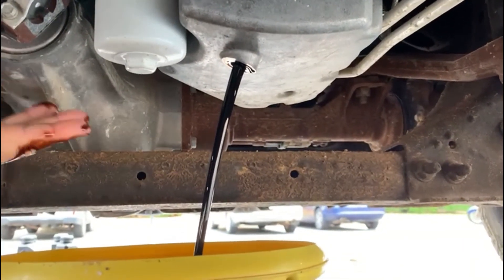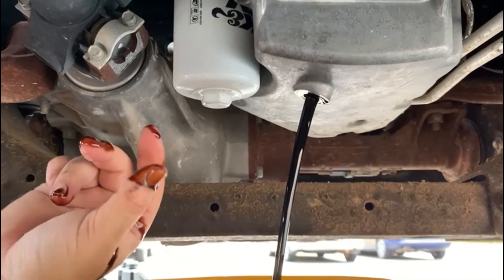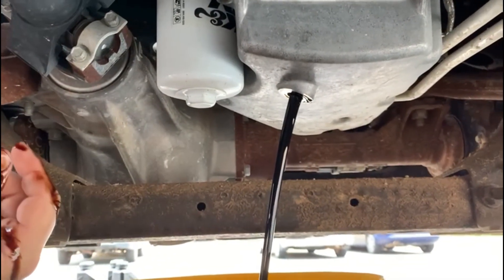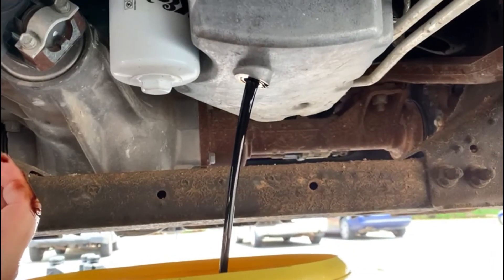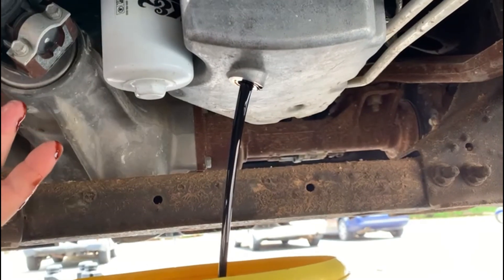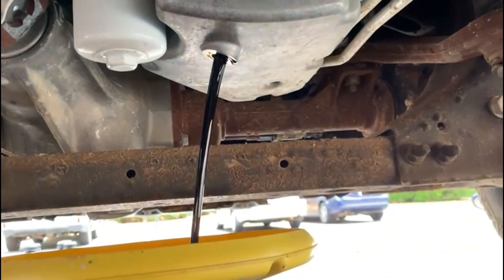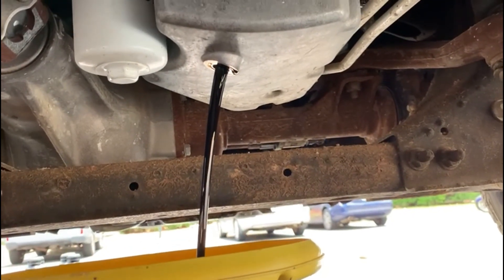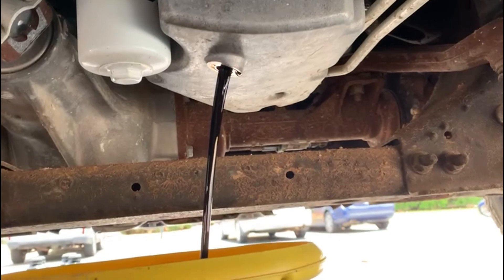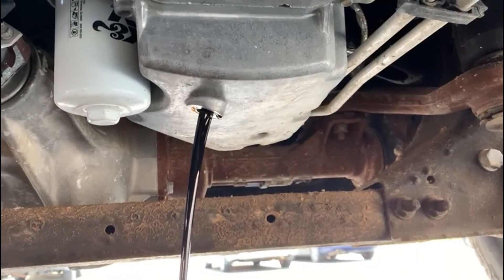So I do my oil change every 5,000 miles, and we are at that point now. And you still see even after only 5,000 miles how it's black. If I go by what the car says, the computer comes on and tells you when it's time — but I do mine every 5,000 miles. Oil's cheap, engines are not. Let me let this drain and I'll be right back.